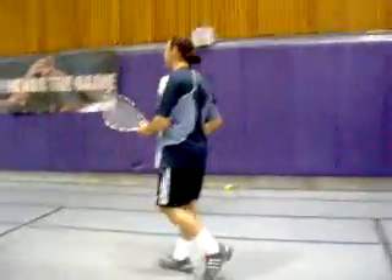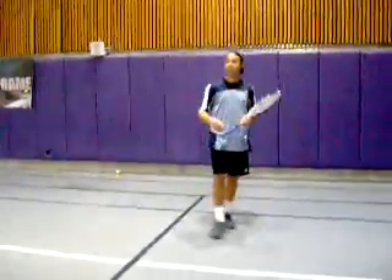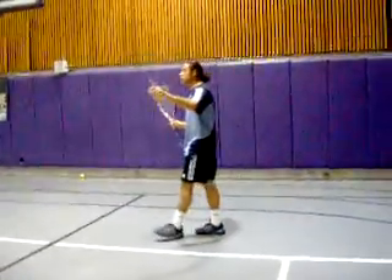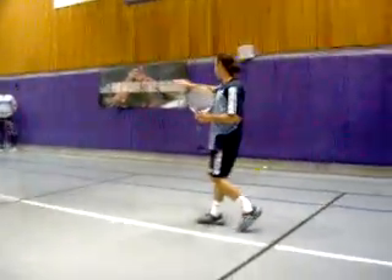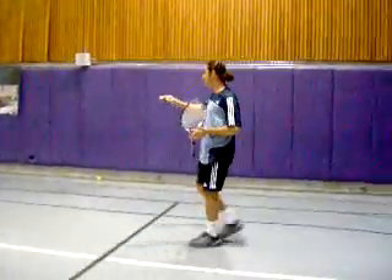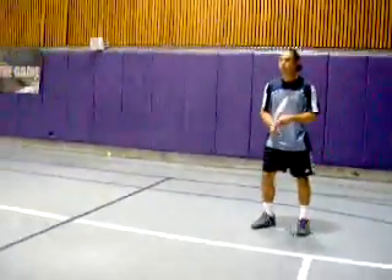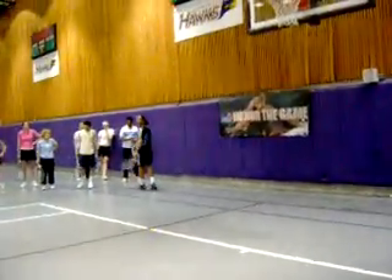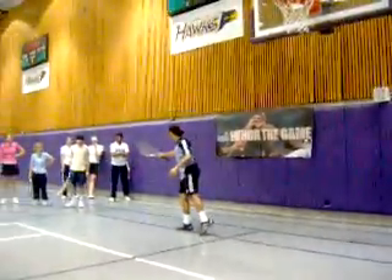I'm going to show you the advantage of the open set. David, if you try to run and you try to set it on a white ball, it's almost impossible to do that because you'll be late. I can't get that one. Way behind it.